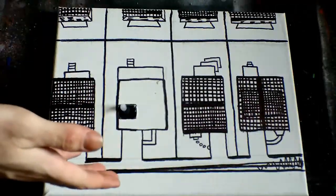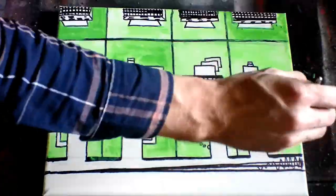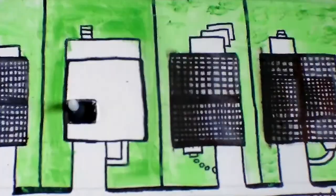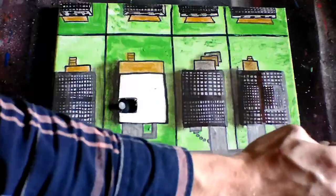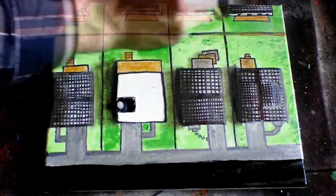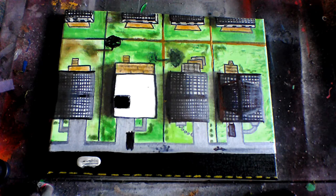Now I'm just going to apply colors with acrylics and oil pastels. All I have to do now is just glue on my rooftop and hook in my light.